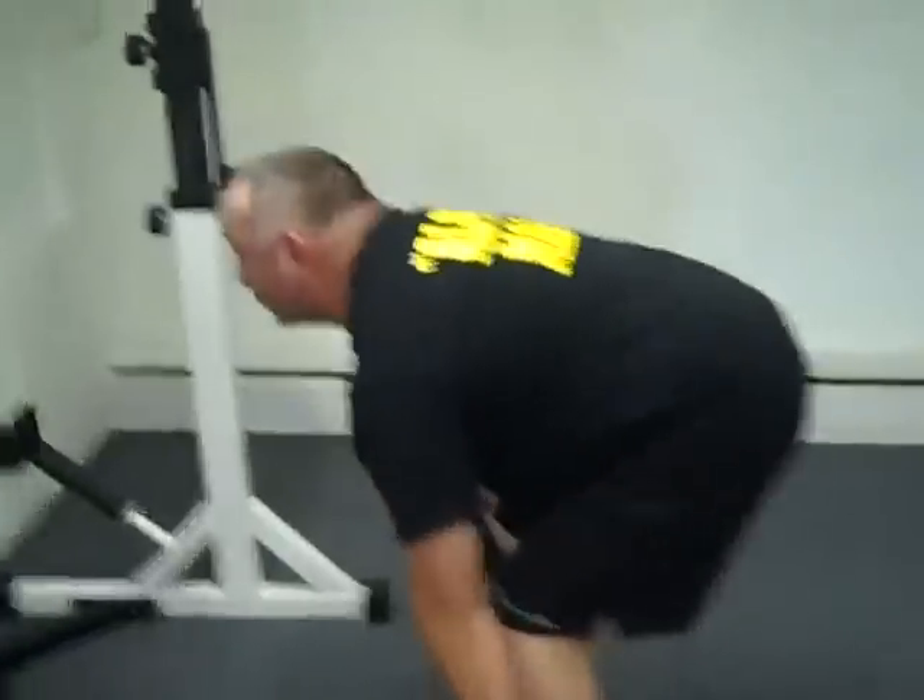We got Steve Welsh doing standard deadlift, close leg, taking the sumo out.